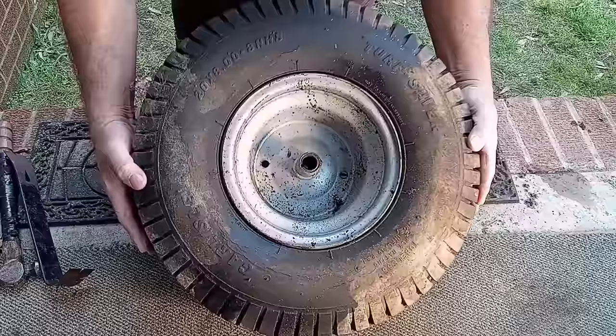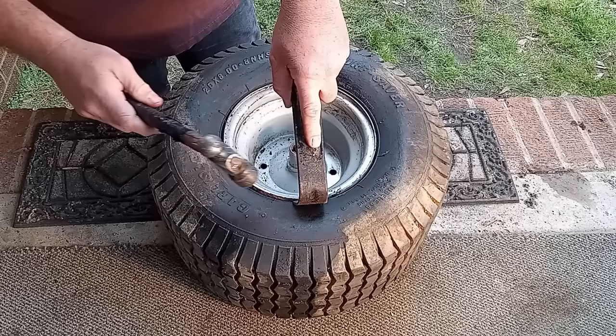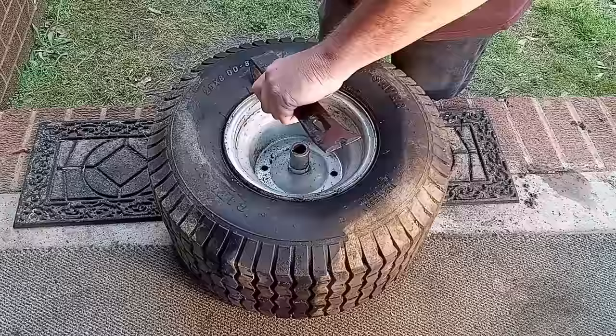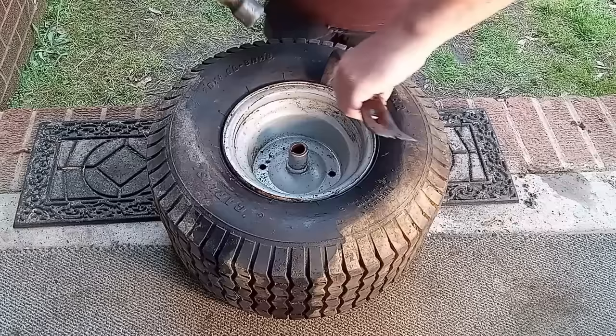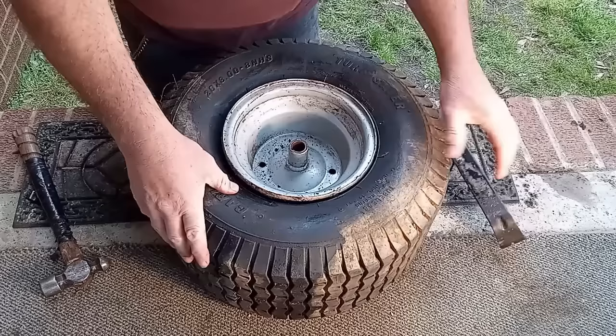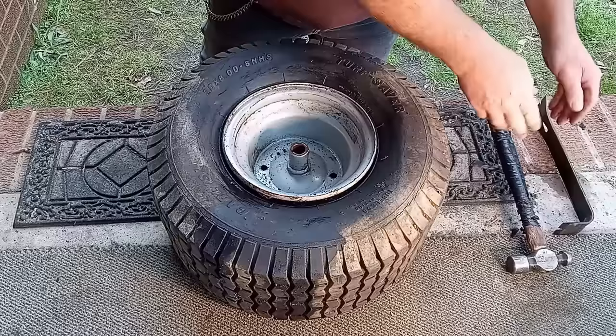The other side is solid, so let me show you how to do that. I just stick it right here between the rim — this should break the tire from the rim — and then work it around. Just like that, it should break the tire loose from the rim. That's the tool I use to break the tire off the rim.